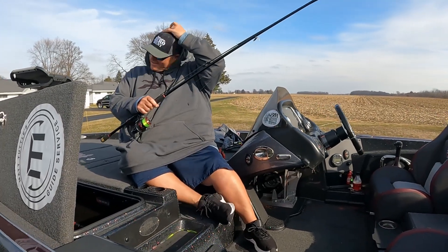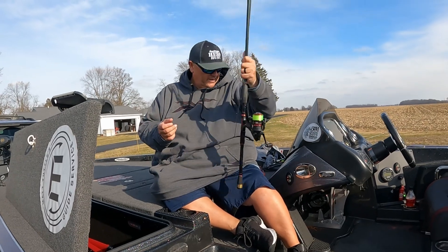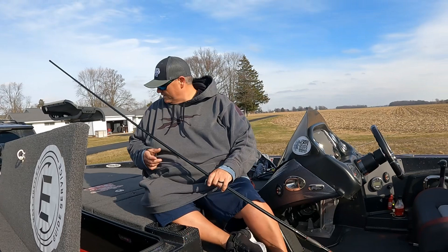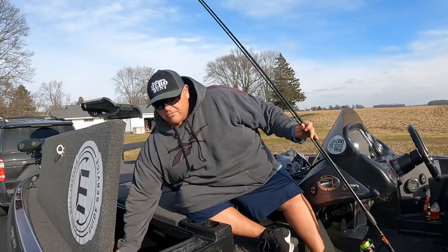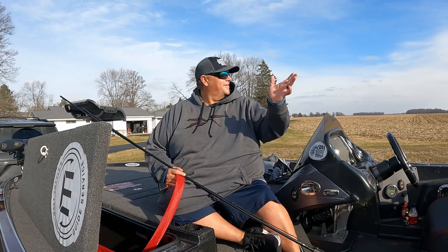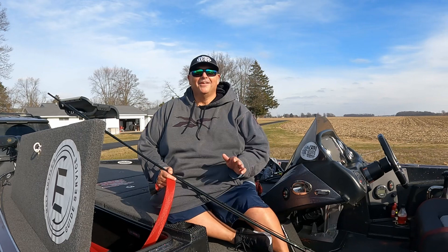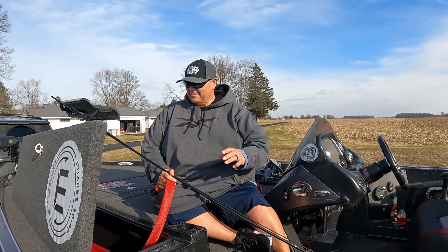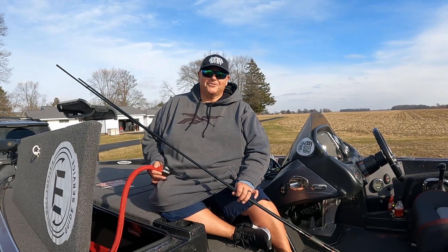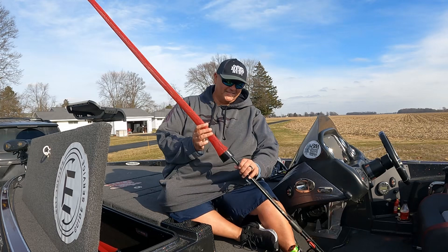Hey guys, how you doing? I tell ya, when you're getting ready for a tournament and you live in Ohio, and my boat doesn't fit in the garage, you take days like this — sun's out real nice and the wind's not blowing 100. A lot of times it's blowing 85 miles an hour, so I might be exaggerating by a mile or two, but not much. You take advantage of these days.